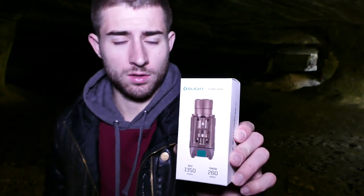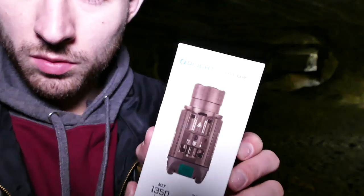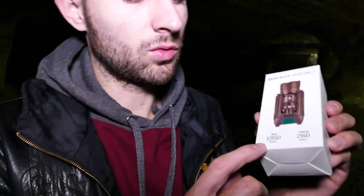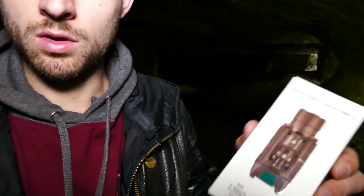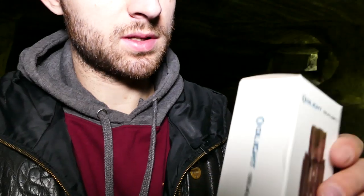Aujourd'hui nous allons parler de la Olight Balder Pro qui vient de sortir. C'est une lampe tactique combinée parce qu'il y a une lampe et un laser dessus, un laser vert. Pour ce qui est de la boîte, comme d'habitude, on retrouve ici les indications de puissance, de portée, le nom de la lampe, et une petite photo en relief très sympathique.